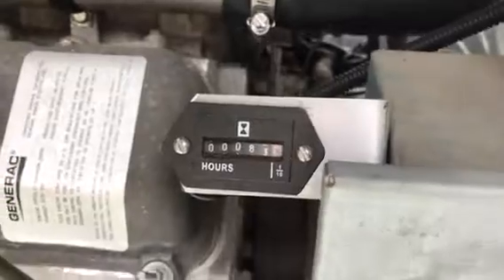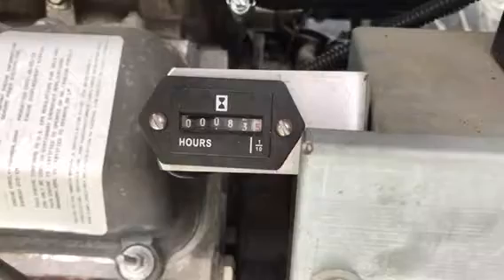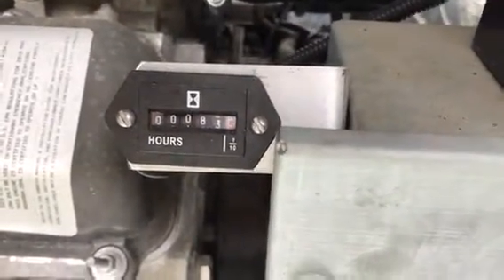All this is is a little DC quartz clock in the guise of an hour meter. Just get one of these — I think this cost about $7 on eBay.